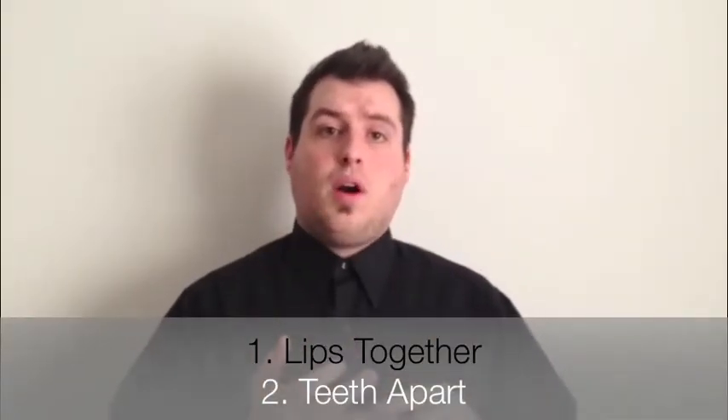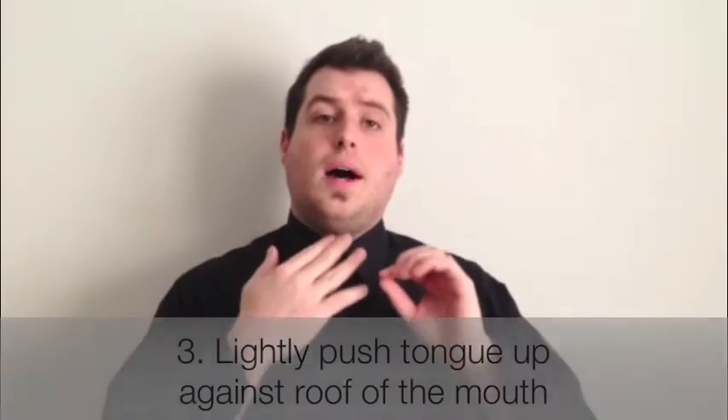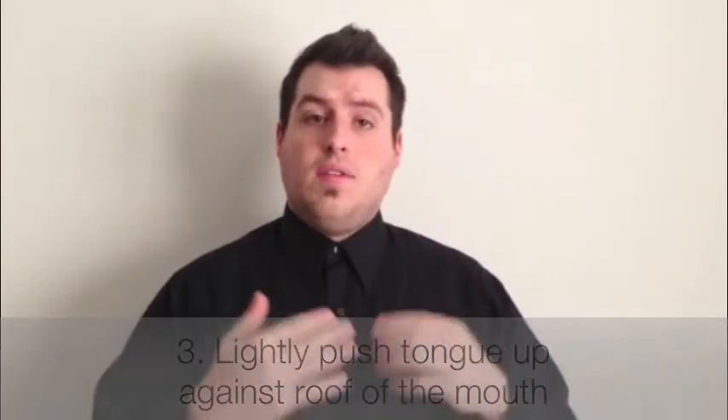Again: lips together, teeth apart, and push lightly with your tongue to the roof of your mouth. If you have any questions, just leave a comment directly below this video or you can email me at drshepard@beingchiro.com.